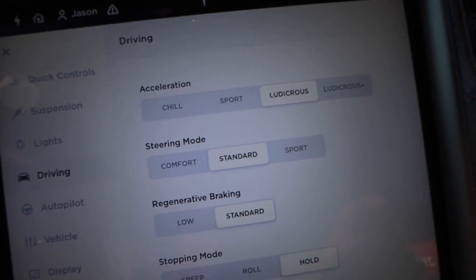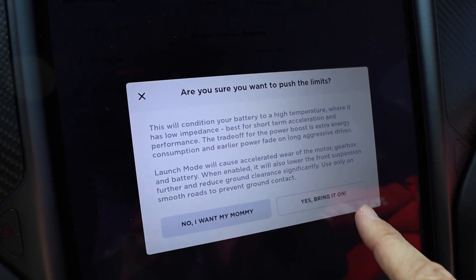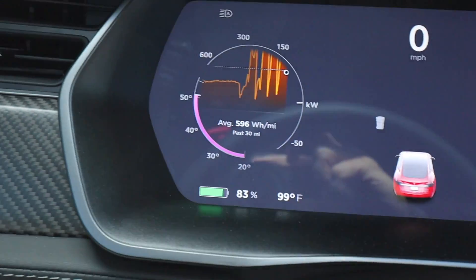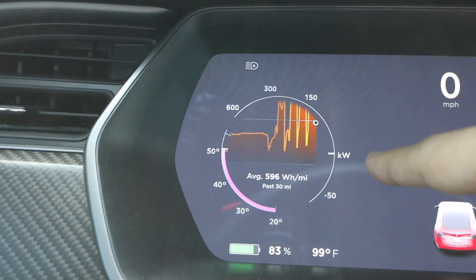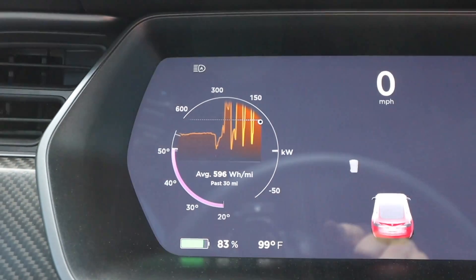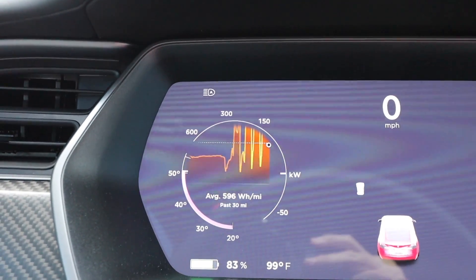Now when you press Ludicrous Plus it immediately asks if you want to push the limits — 'No, I want my mommy' or 'Yes, bring it on.' You press that and you get the familiar readout where it brings up the temperature. After it gets to 50 degrees it'll come up with the kilowatt reading, and then we'll be able to see exactly what the max kilowatt is for the updated launch mode.